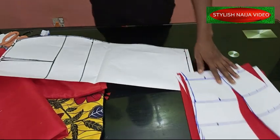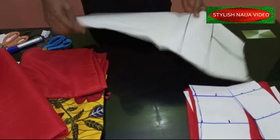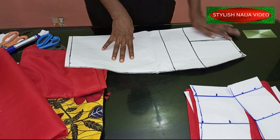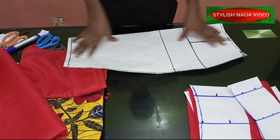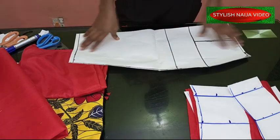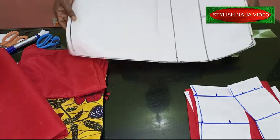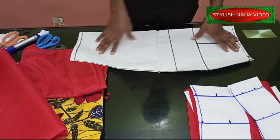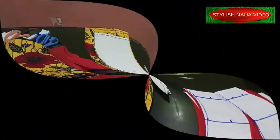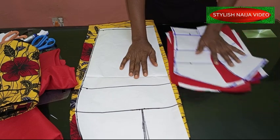I've finished cutting my top body. For the skirt parts I'm going to be using my regular straight skirt pattern — you can see it's a straight skirt. I have a video on how to cut a straight skirt so I don't want to go over it again to keep this video from being too long — I'll drop the link in the description box. I'm going to transfer this to my fabric right now.